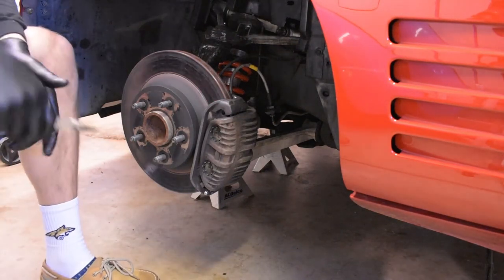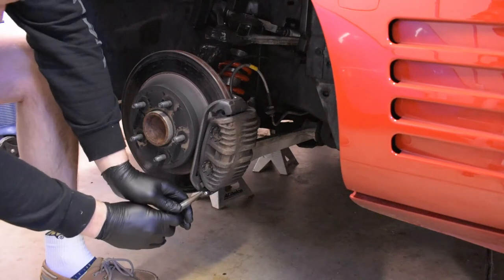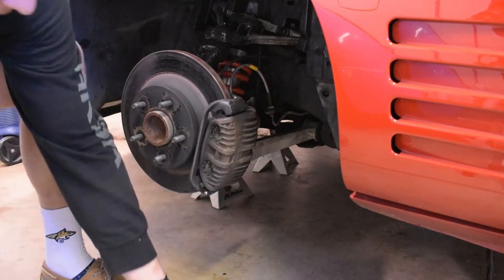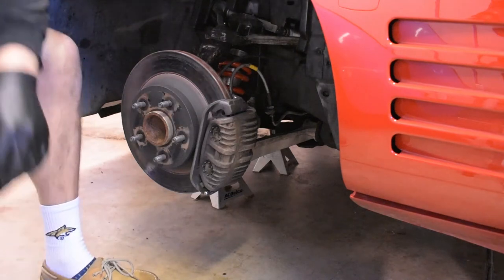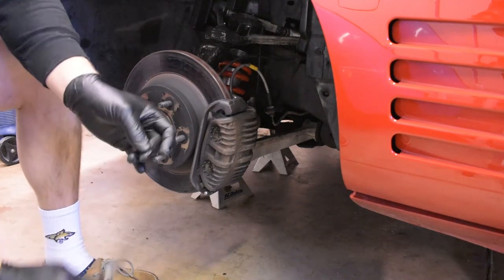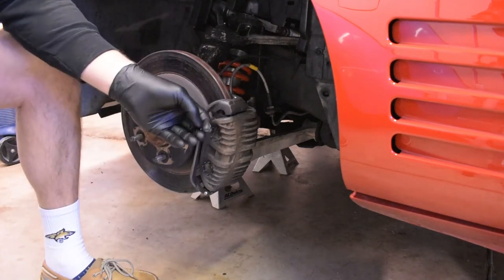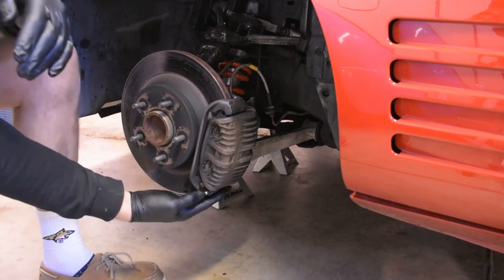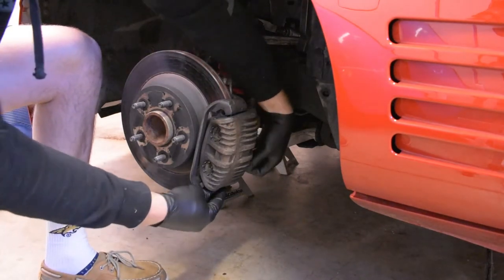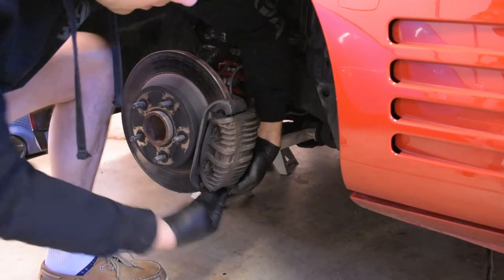For anyone following along on this channel, I just took my car to my first track day. I kind of cooked these calipers. When I was inspecting them, I broke off the little C-clip — circlip — off the pin here because it was so brittle, even though it was brand new. So anyway, let's get in there.